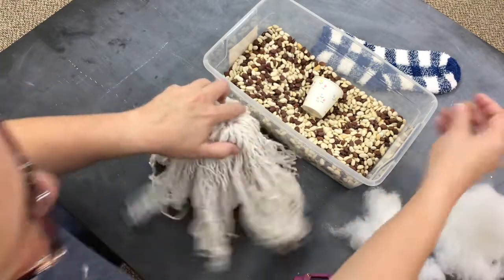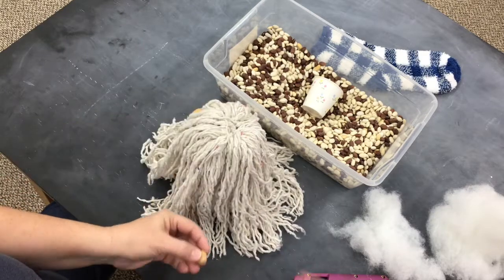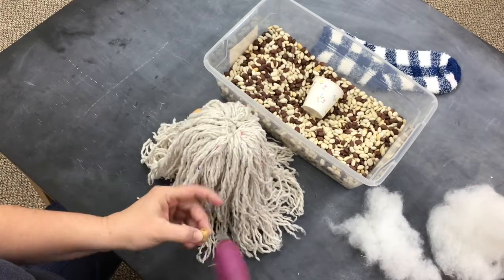Time to glue on the nose. You want to find a spot where some of the strands will hang around it, so it looks like the nose is peeking out of the hair.